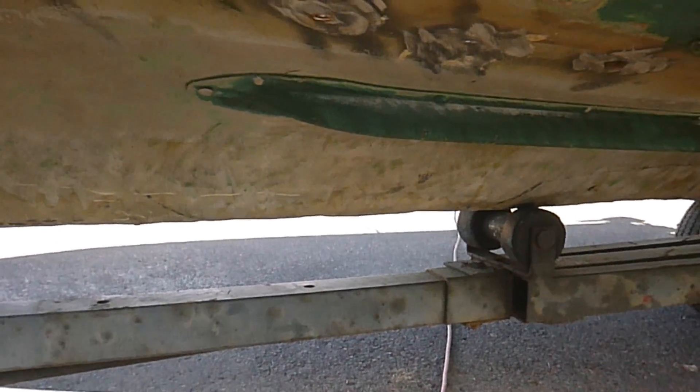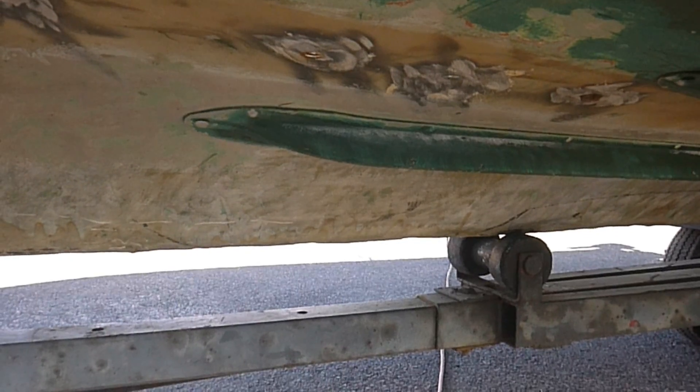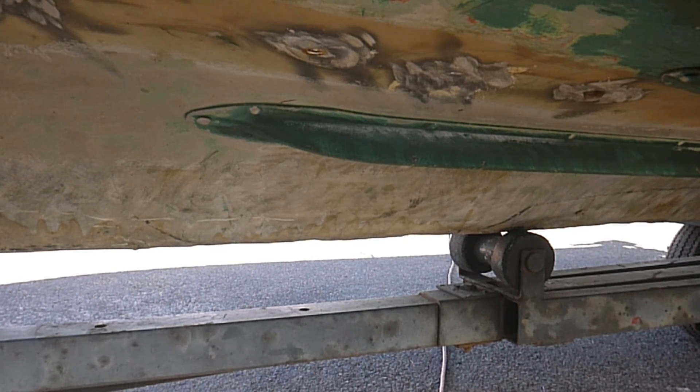First step is to clean your holes. You can see that one right there — it's already been cleaned up with emery cloth and I used some rubbing alcohol on it so my adhesive would work well. I did that on the other side as well, because they'd used some caulking or something, so I scraped the caulking off and cleaned it up.